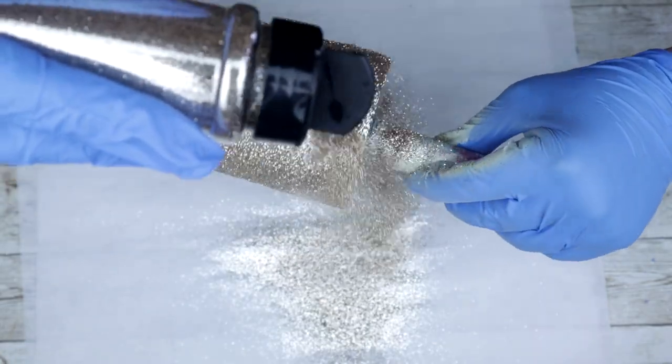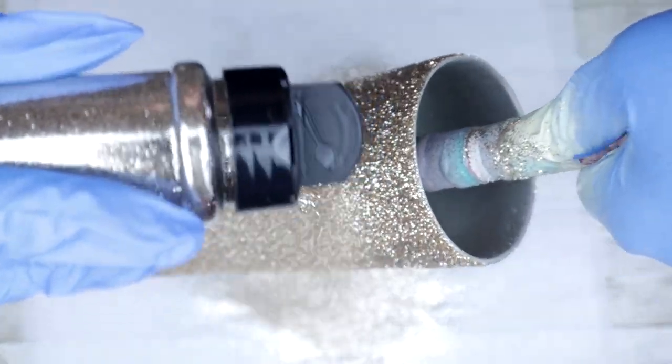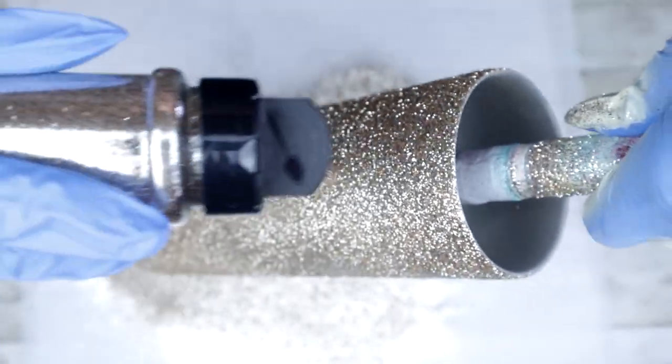After the second coat of glitter, allow this to completely dry and then seal it again with the clear seal from Rust-Oleum. Allow that to completely dry before moving on to your first coat of epoxy.